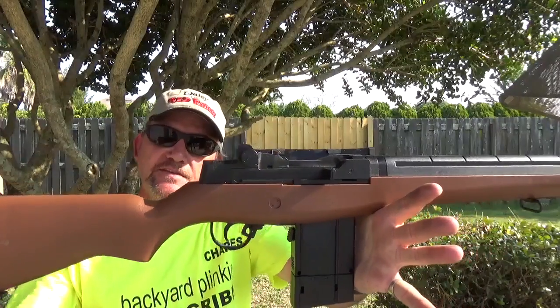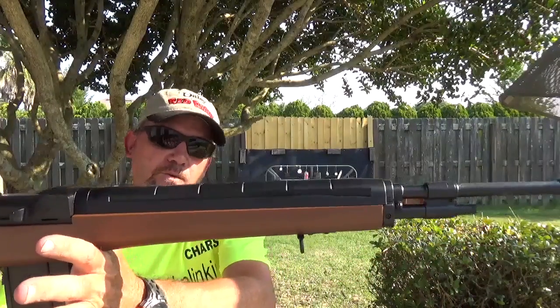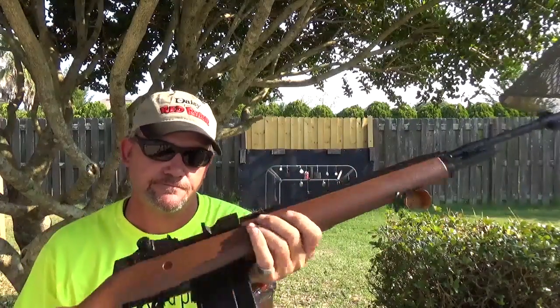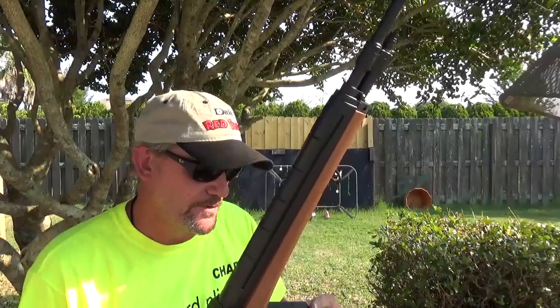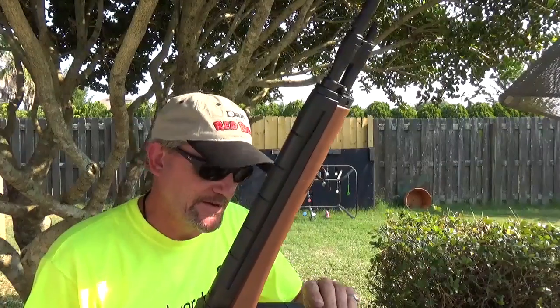This is from Daisy. It is the Winchester M14. A lot of you guys have wrote to me — I know you have one of these. I do too. I like this thing. I've had it for a while.